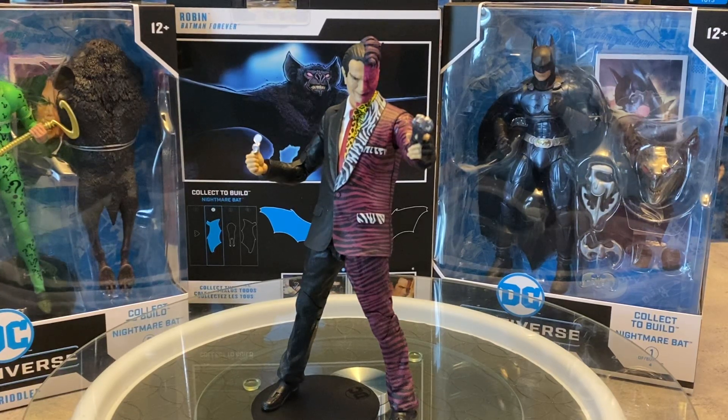Every time I think of Two-Face, I'm thinking of this look that Tommy Lee Jones had in Batman Forever. I also remember — that's like 29 years ago — the five points of articulation five-inch Two-Face figure, and that was one of my favorite figures. It was a great representation of Two-Face. I love Two-Face, he's a cool villain, but man this one takes it to the next level for sure. So let's take a look at the packaging, what you get and what we don't get with this Two-Face figure.